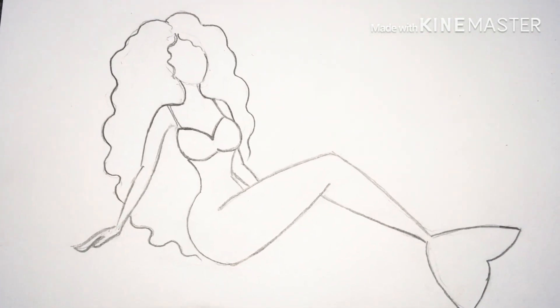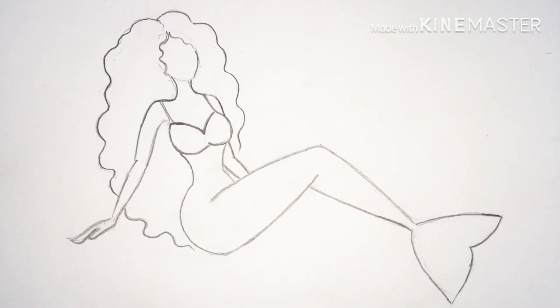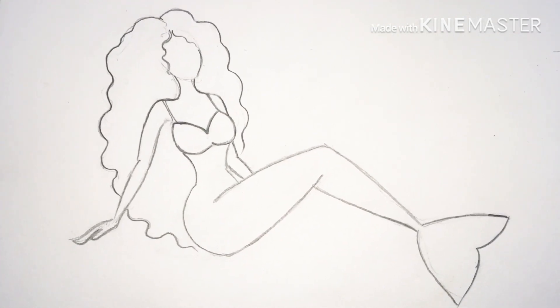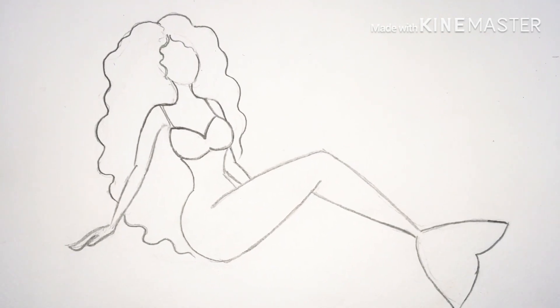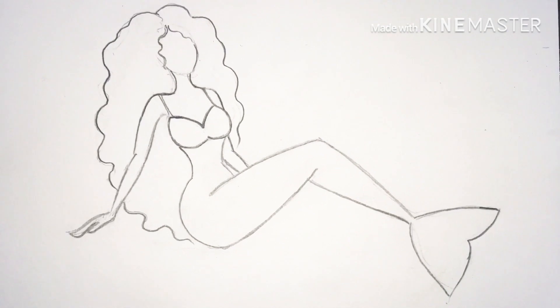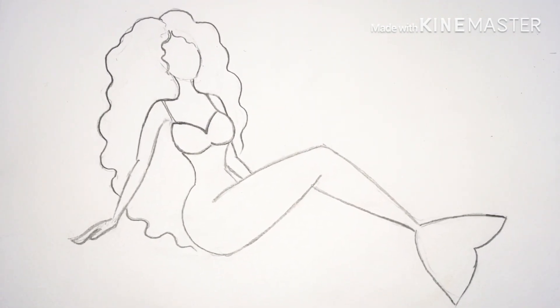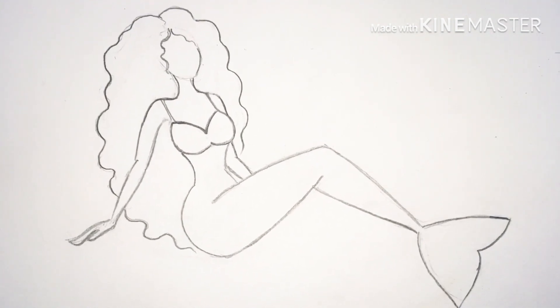You can draw the mermaid figure and make the attire as per your preference, and even color it as per your preferences. Now I'll make the eyes, nose, lips, and other facial features. Next, I'll be making the design of the clothing, and you can see the lower body part fin — I'll design that in the next clip.